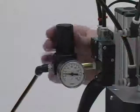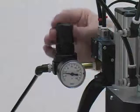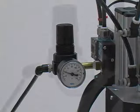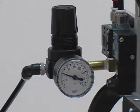The small pressure regulator allows a high pressure source such as shop air to be regulated down to a manageable pressure for welding. Typically 30-40 psi will be sufficient.